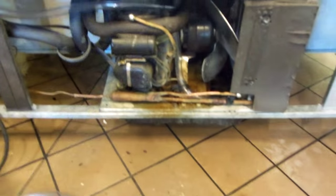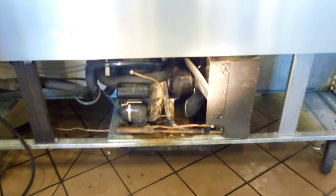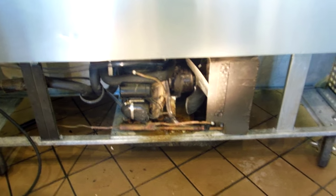Just wanted to tell you guys about True drain lines and how to redo them so they work a little better. Thanks for watching. Like the video and subscribe. Thanks. Bye.